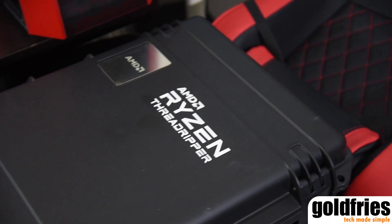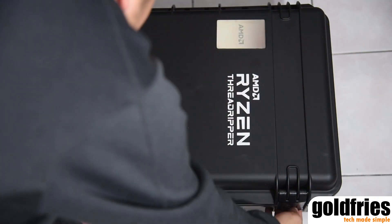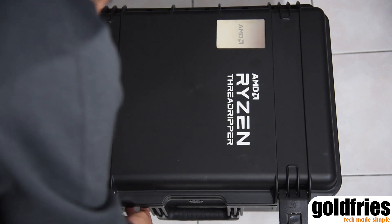The NDA is still valid at the time of this video, so I can only show you the box. I won't be talking about the specs and price either. This video is just about the unboxing.